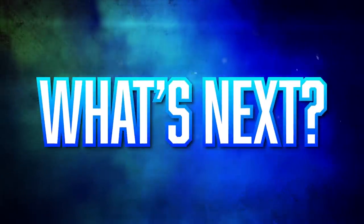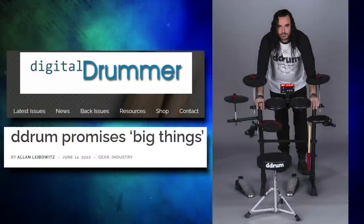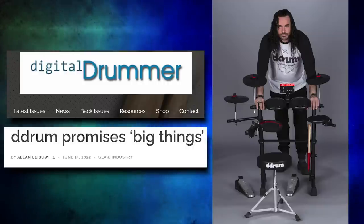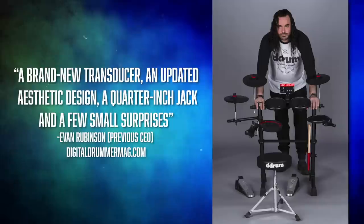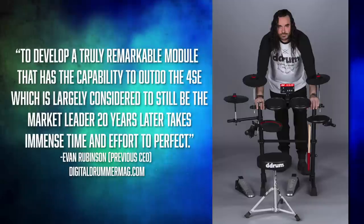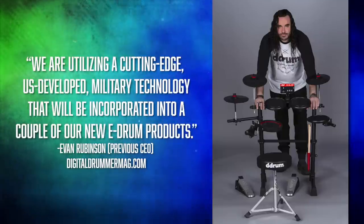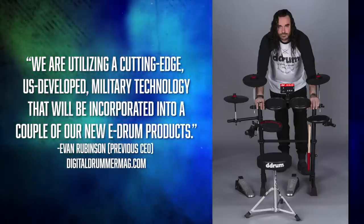Let's cover the future electronic drums that D-Drum is apparently working on. This first bit of information is from an interview on Digital Drummer — I'll link to the full article below. A couple of quick caveats: this is from a year ago, and the man being interviewed is no longer the CEO of the parent company. But I've heard enough outside things to still believe at least some of this stuff is still happening. Evan Rubinson directly mentions that there were three years in development on new triggers. These new triggers would have a brand new transducer, an updated aesthetic design, a quarter-inch input jack, and a few small surprises. He also talked about a new module in very vague terms — it'll be better than their flagship that came out in 2001. He also mentions that various new products will utilize cutting-edge U.S.-developed military technology — whatever that means. He also mentions some sort of update coming in 2023, so I'm guessing maybe in the fall we'll hear something.